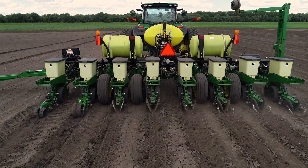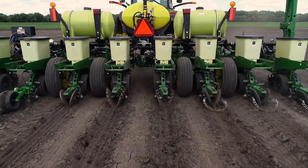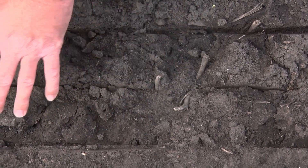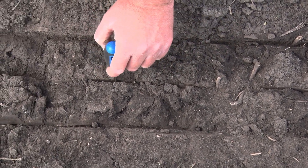On a planter's row unit, the closing system is charged with bringing that trench sidewall together. There's an ongoing effort to find the right approach to firming without positioning dry soil down into the vicinity of that seed. Traditional closing systems and other marketplace alternatives primarily do this by forcing from the top and the sides — firming and pinching — really a top-down approach.